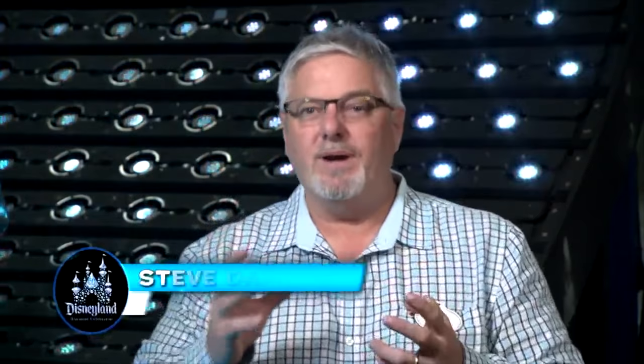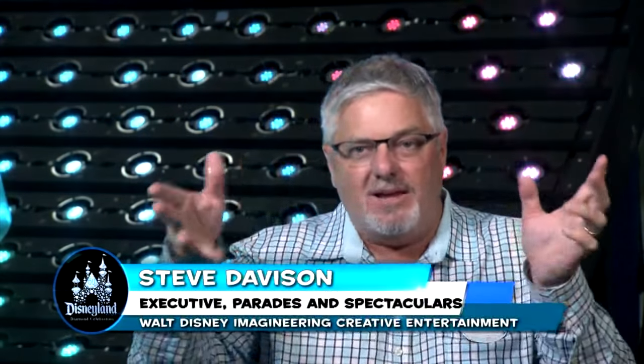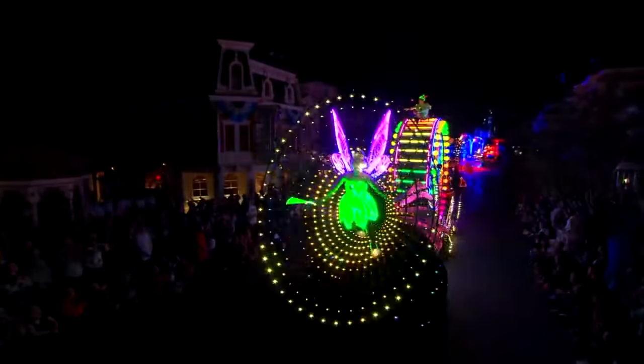What's really fun is when you create parades — it all starts with the idea and the story. This whole idea is that Tinkerbell has taken all the magic and has painted the night with lights.